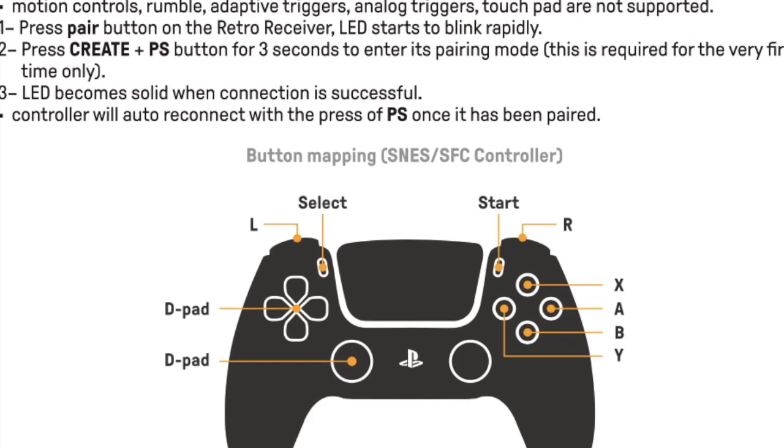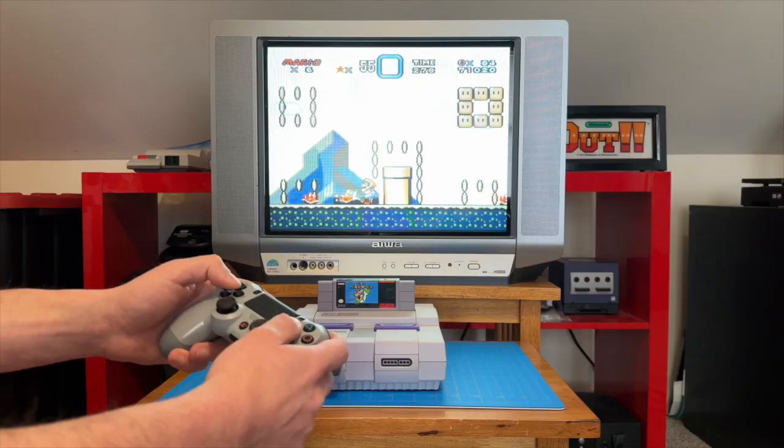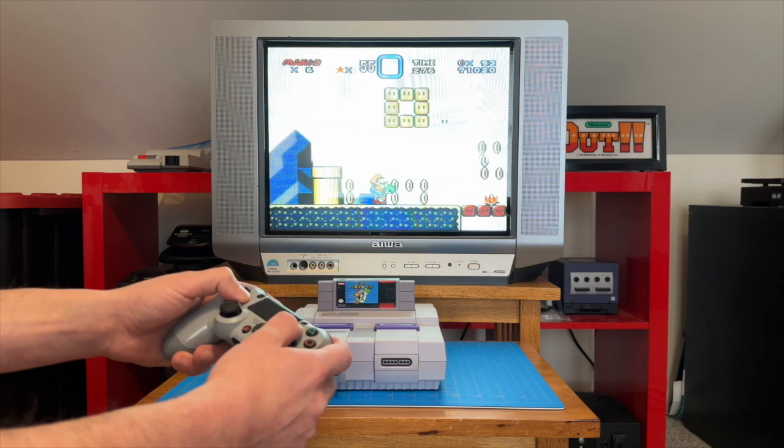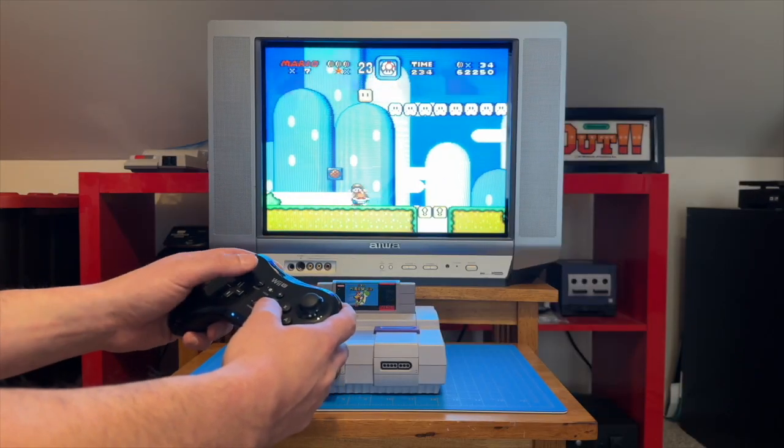I should mention that modern amenities like motion controls and rumble are not supported, so we're just going to evaluate the controllers on their overall feel and responsiveness while playing on the SNES. So let's get into it.